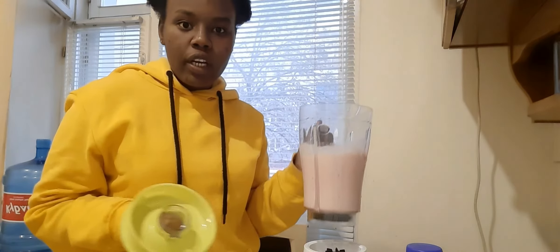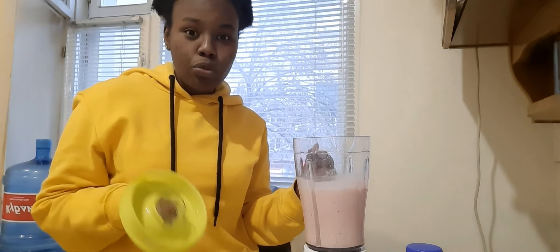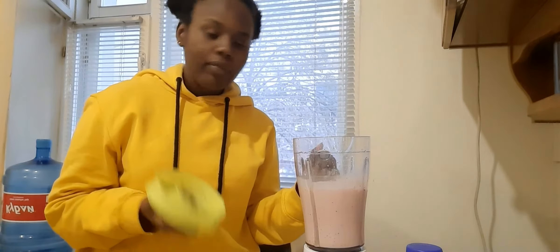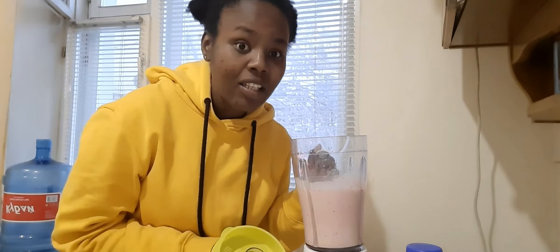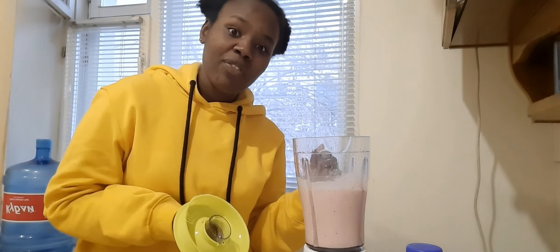If you want you can add sugar if you really like it, but we prefer natural sugars since we're trying to eat healthy. So that's how we're going to have the smoothie.